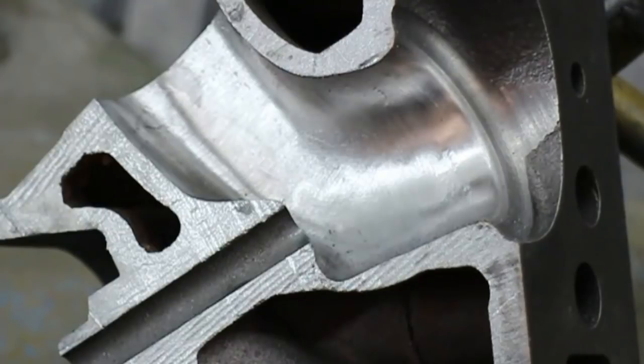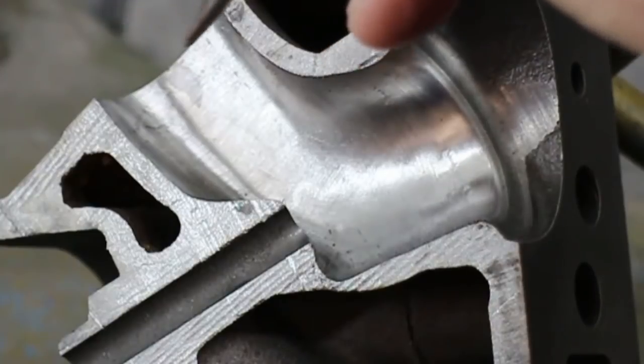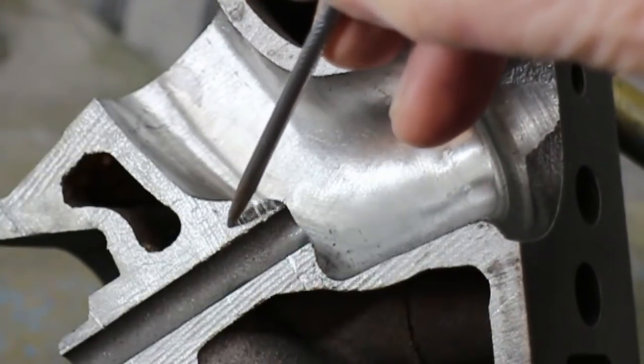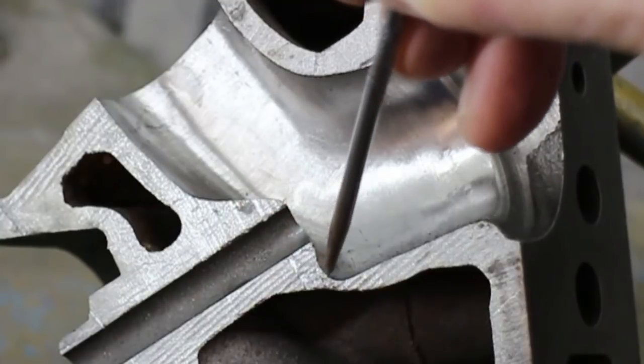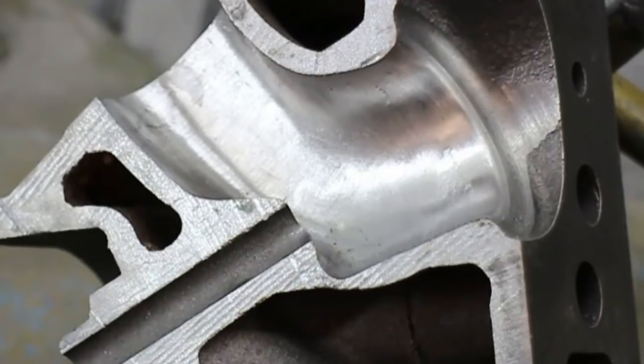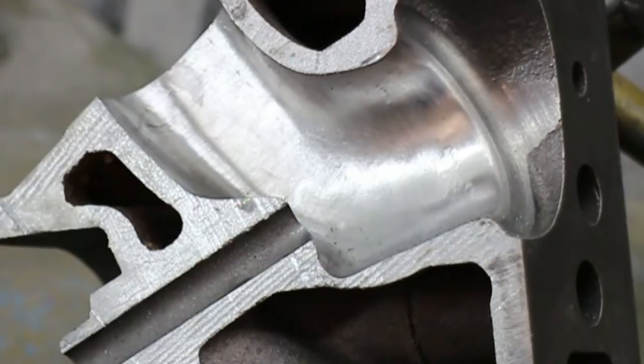One test I'm going to do on this — and I'm often asked this — is what happens if we cut away the guide boss so that the port's more like this? Well, we can actually do that, but let's see what it does for flow and then I'll run through what we need to do to make such a move practical.